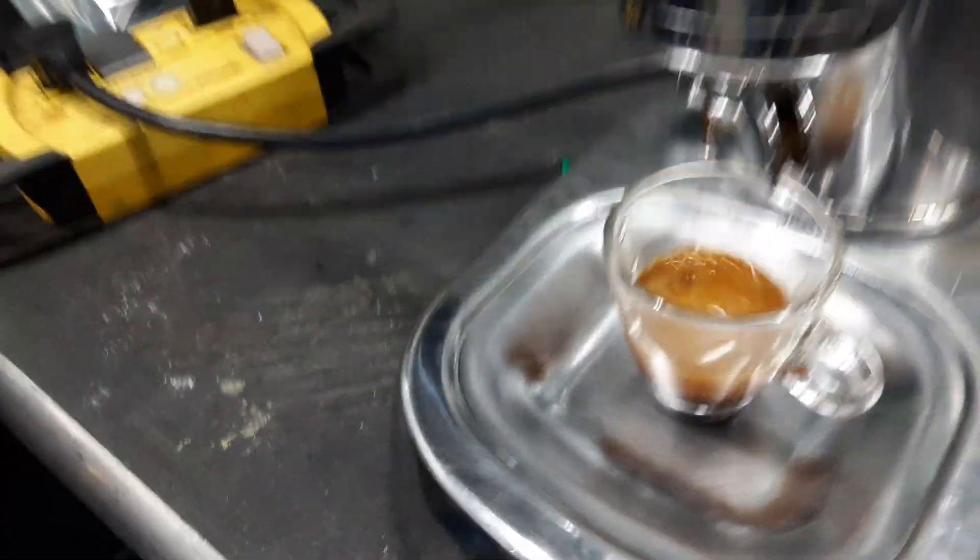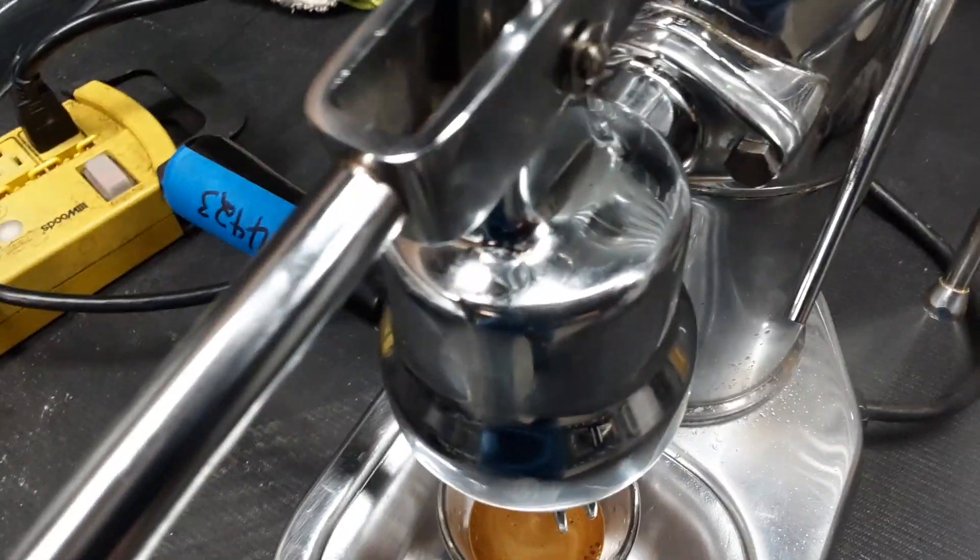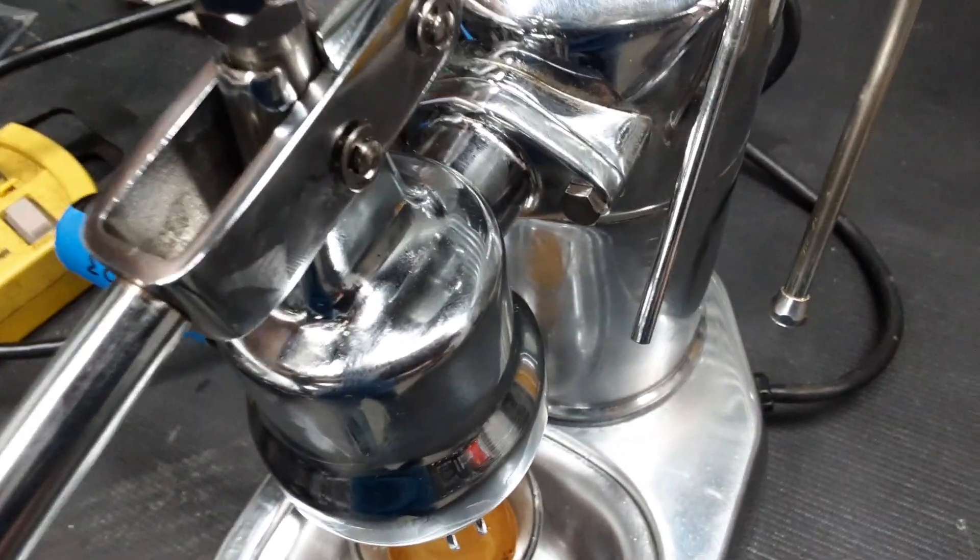You can see we get a nice shot with beautiful crema. Check the steam — nice strong steam.